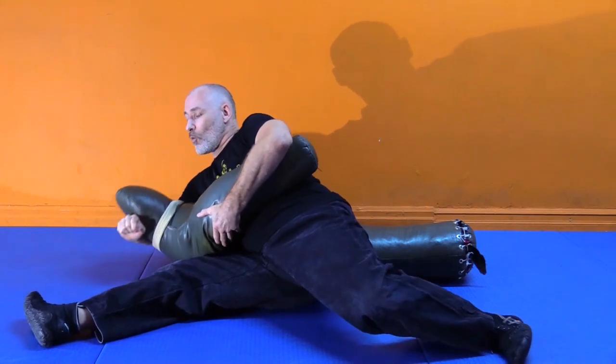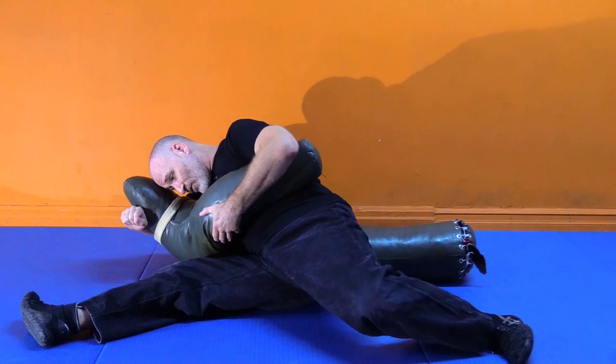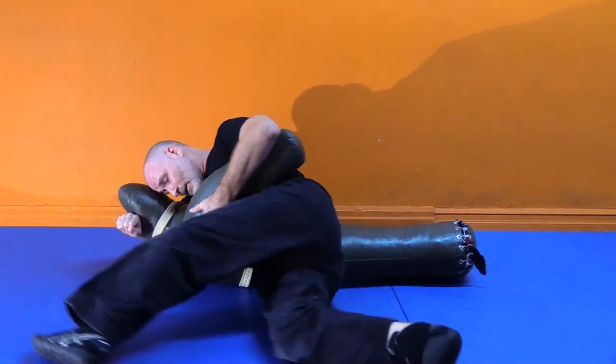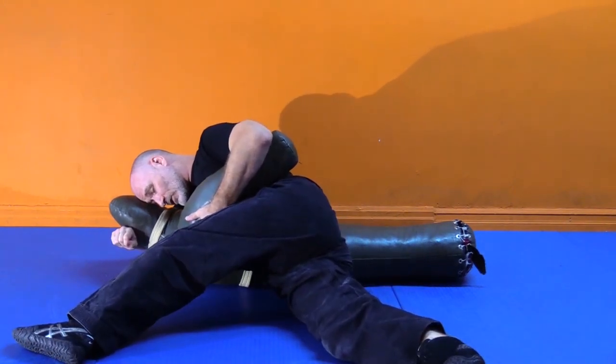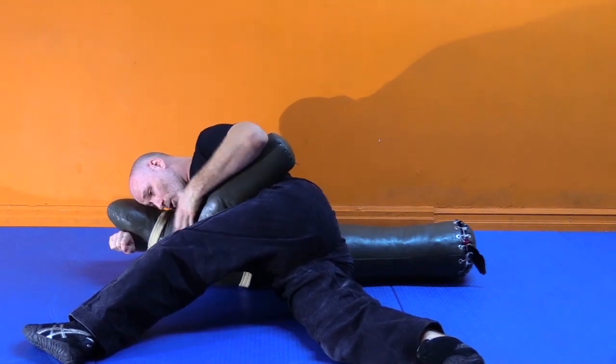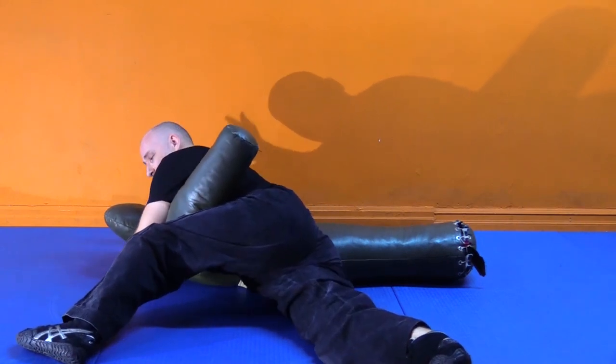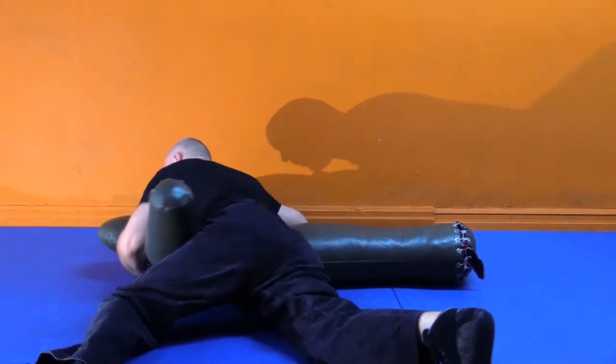Position one is a high Keza. Position two is a low Keza. Position three: we're going to switchblade those legs and bicycle into a closed Keza so the crotch is more protected. Position four: from here we're going to take our obi or belt arm, wrap it under the head, change positions, and go into a cross body.